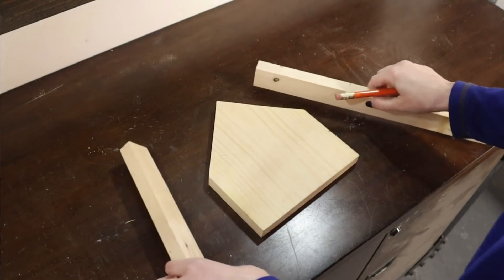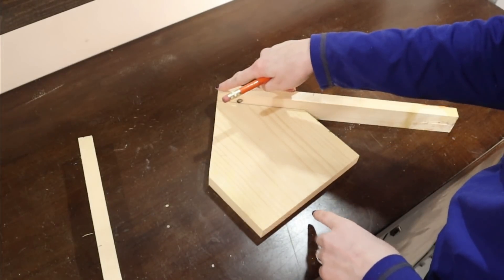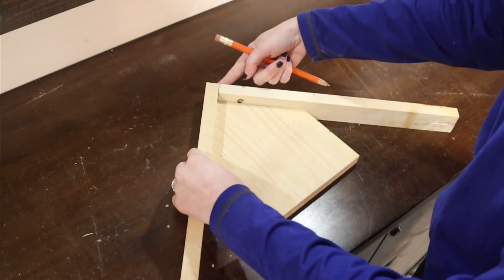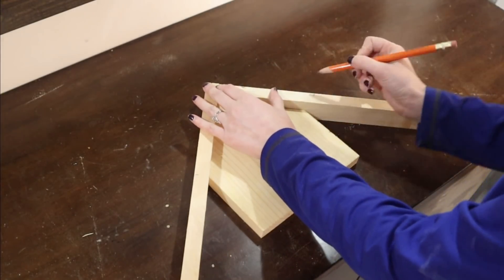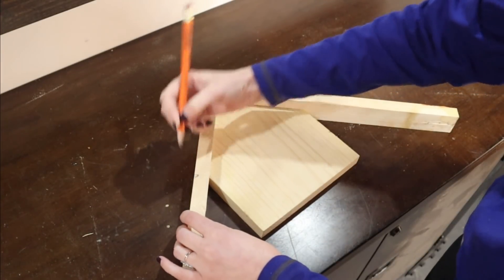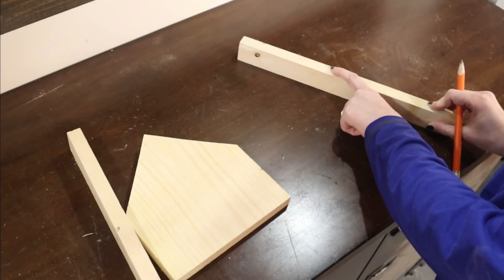Now we're going to work on the roof. The first piece of one-by-two I'm going to line up with the angle of this side of the roof so it's flush, and I'm going to take the second one-by-two and line it up with the angle of the first so it's flush up at the top and on the side. I'll make a little mark for how long I want my roof to go, then take these over to the miter saw. We're going to stand them up on their side in the saw and cut at a 45-degree angle as well.